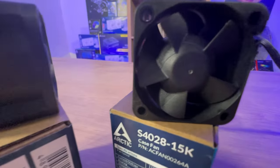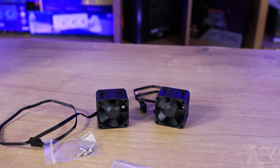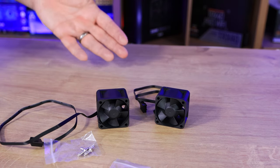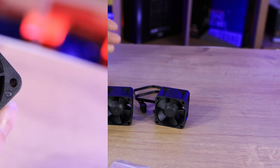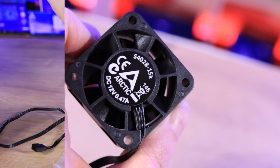The one on your right goes up to 6,000 RPM, where this one goes up to 15,000 RPM. To give you a rough idea, an old case fan on a computer — say a 12cm fan — will go up to around 2,000, maybe 3,000 RPM. So 15,000 is very fast.